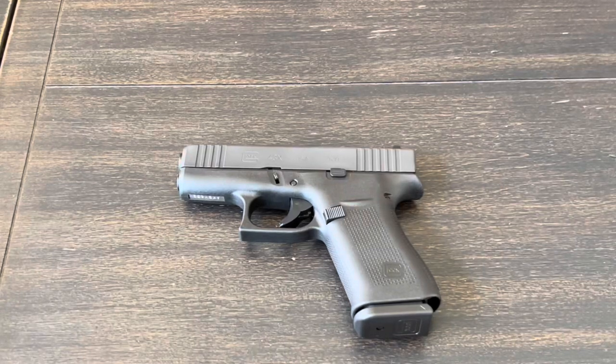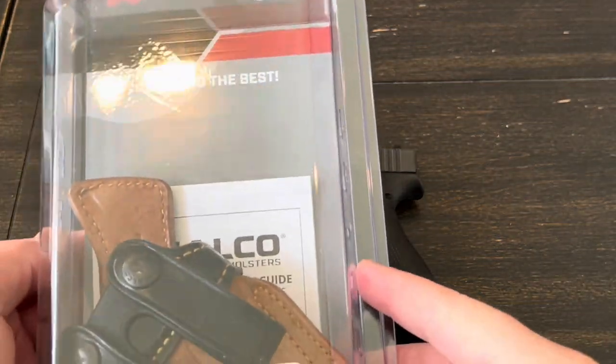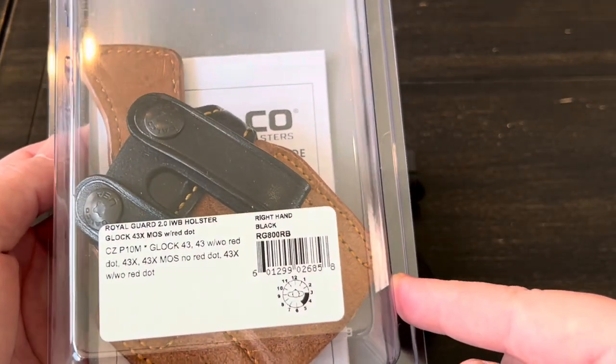Hey guys. A couple videos back I introduced you to my new Glock 43X, and I knew right away once I got this gun that I wanted to get a holster for it. As I've mentioned in dozens of previous videos, I carry appendix and I carry a Kydex holster. So I wanted to try something a little bit different with the 43X, so I reached out to Galco and asked if I could look at one of their leather holsters.